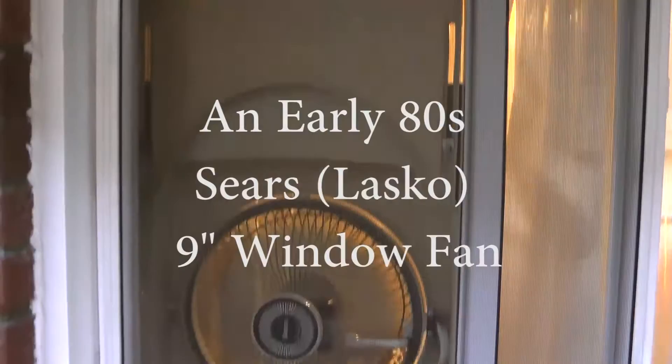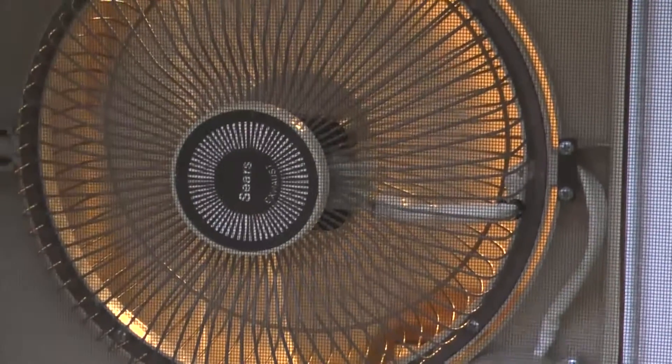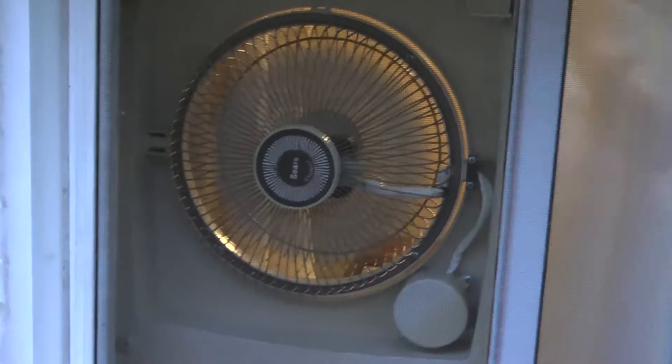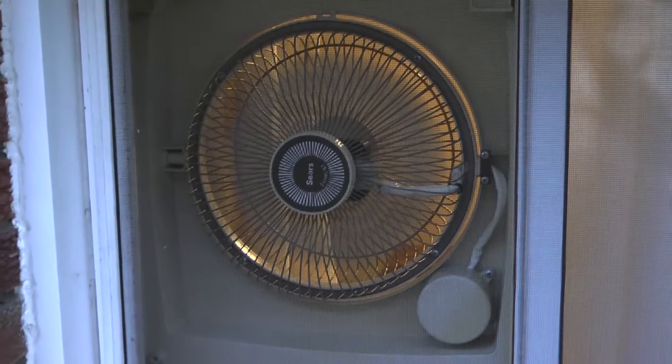This is the early 80s Sears window fan. We picked that up from the Red, White and Blue Thrift Store in Pittsburgh, and it was $4.99.